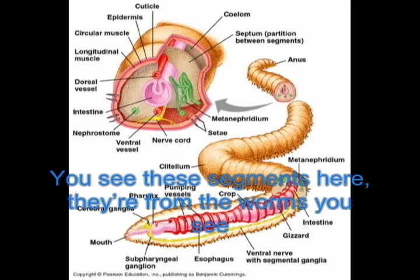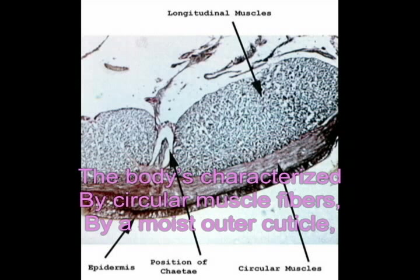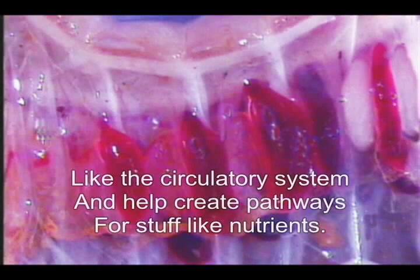You see these segments here — they're from the worms. These Annelidas live in damp environments. They are hermaphrodites, and regeneration is key to how they may reproduce asexually. The body is characterized by circular muscle fibers and a moist cuticle that helps prevent drying out. They have internal organs like a circulatory system that help transport nutrients.